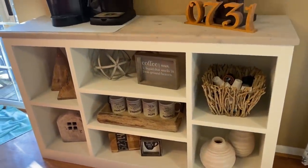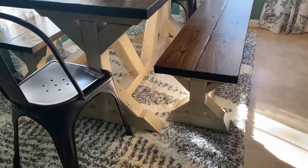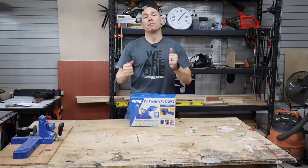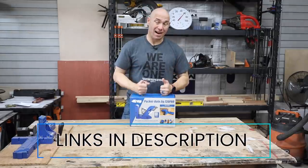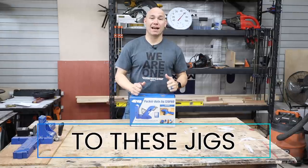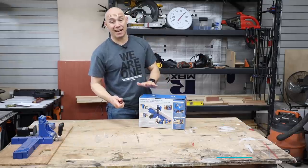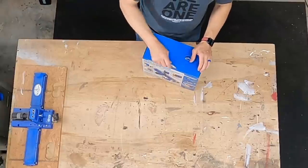A lot of people say it won't hold up. Hey, I've had some of this stuff in my house now for four years and not a single bit of trouble out of it. For beginner woodworkers, a Pocket Hole Jig is a fantastic investment because you can just do so much with it. I'm excited about this new Pocket Hole Jig.